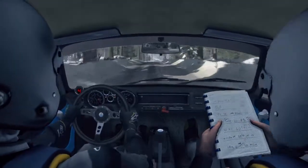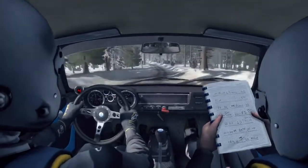Right 6, left 6, 80 crash jump, maybe... it took...